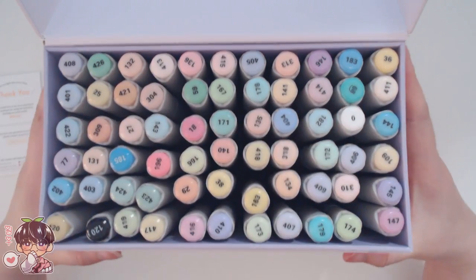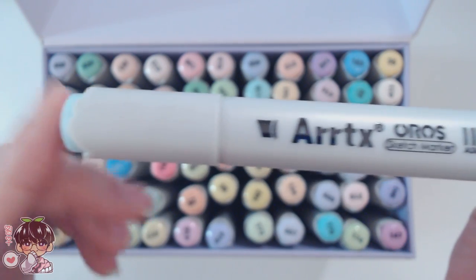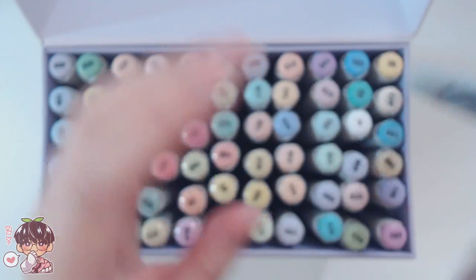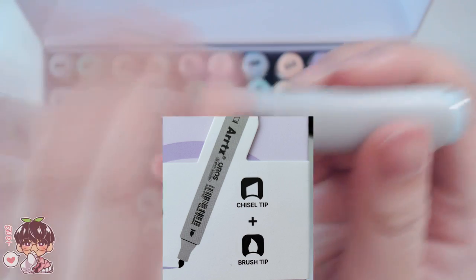You can see all the colors right here. Let me show you the markers quickly before we get on to swatching. On each end of the caps it has the colors as well as a number to help label which color it is. It has no color names, so if you're planning to do swatches make sure to label the numbers so you know which color you're using.